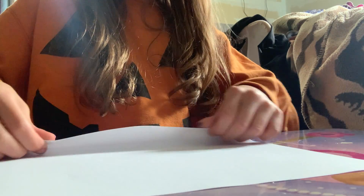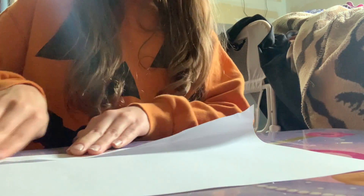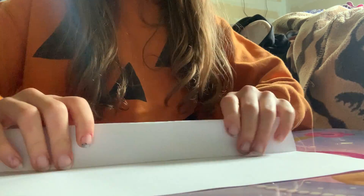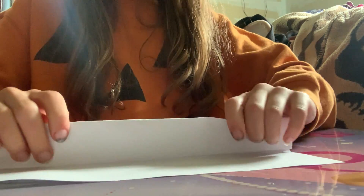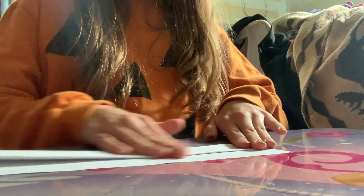We're just repeating the same step. And like I said earlier, if you don't want to watch this part, then just fast forward the video.